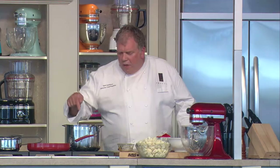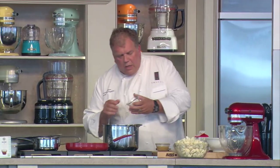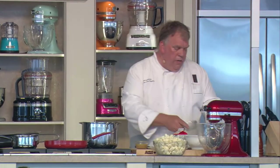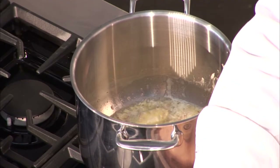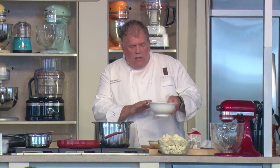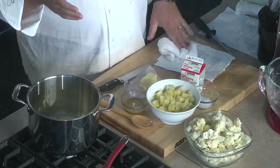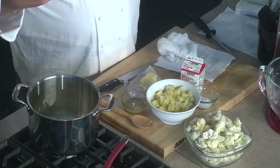First thing we're going to do is a little cauliflower potato purée. What I've got in the pan now is some whole butter going. I just dumped in some shallots, a little bit of garlic. We've got cauliflower just chunked out — raw cauliflower. Right here I have potatoes cut with a little bit of water. Cauliflower has got a lot of natural liquid in it, so we're going to steam this in its own liquid.